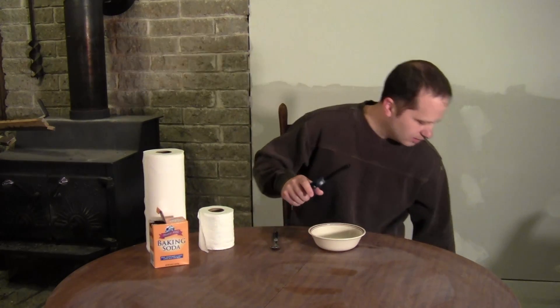As it turns out, it's not the same thing, because toilet paper burns rather easily. But I'm going to show you in this video how you can treat toilet paper to make it flame retardant, just like recovery wadding.